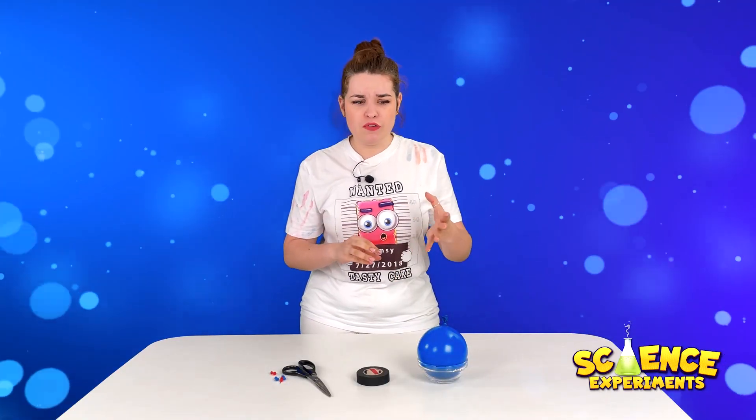Today we will make a pretty unusual experiment. We will freeze flowing water. You might think that I went crazy, but this is exactly what's going to happen.